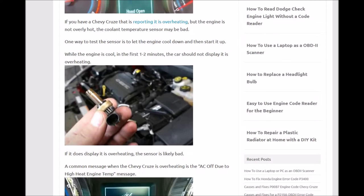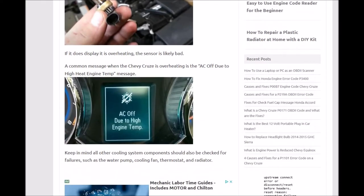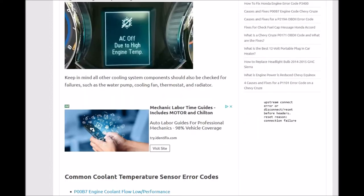The same thing applies too: if the sensor doesn't want to move up and just always stays in the cool range, that could be a bad sensor as well. A common message with this is 'AC off due to high engine temp.' Keep in mind it could be a component like the water pump or the thermostat, but a lot of people skip the fact that this engine coolant temperature sensor is what reports to the computer whether it's overheating or not. If it goes bad, there won't be any bad components on the engine but it'll still be reporting overheating.